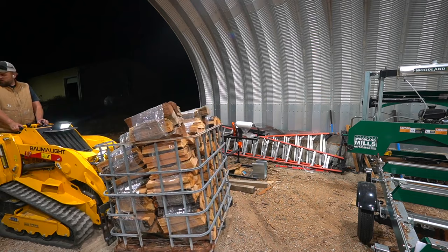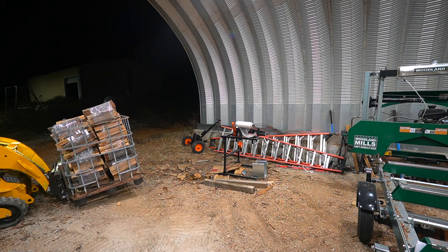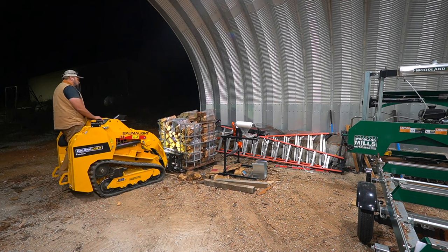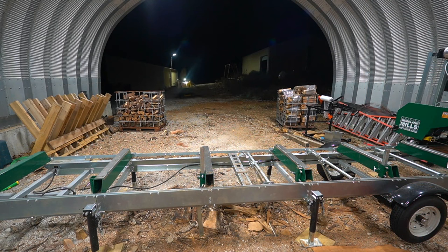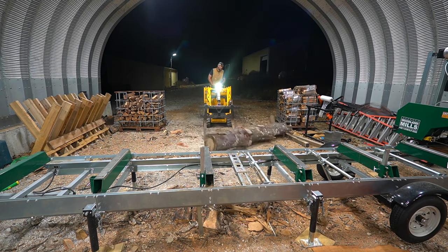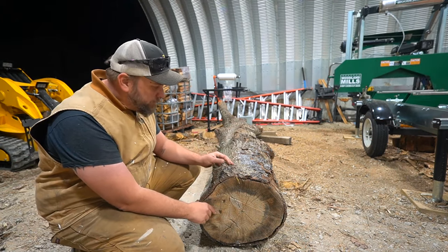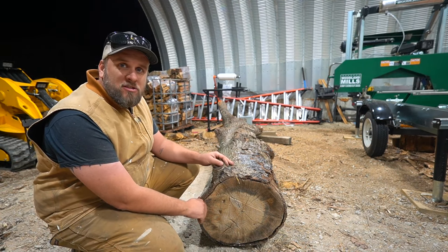So now I'm getting a start on the sawmill. I pile these logs up and then just go through them as I get to them. I don't always remember where they came from, but this one looks like it was cut by someone like me who wasn't thinking about a sawmill.